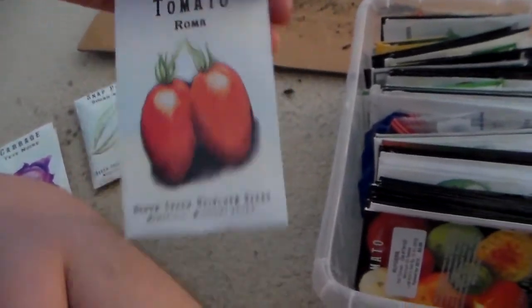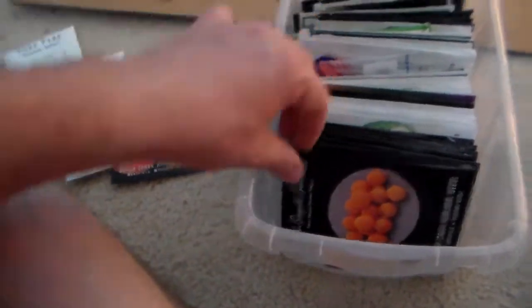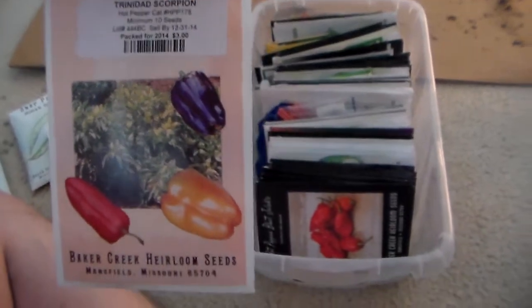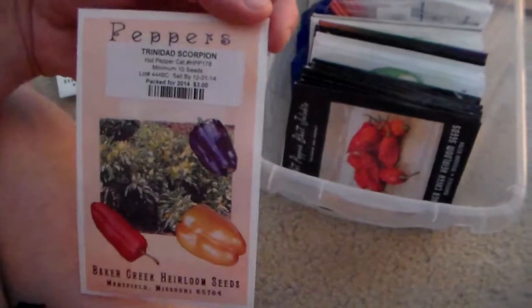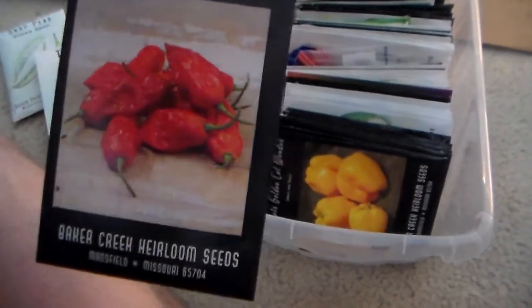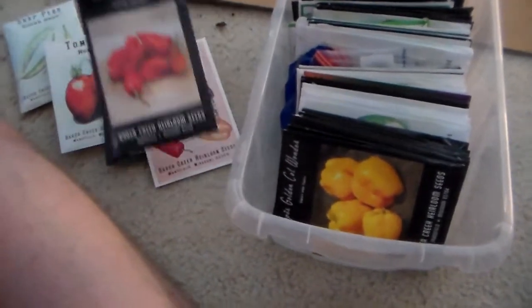Let me show you my seeds that I just got. This is my seed collection from the last couple of years. This year from rareseeds.com I got sugar snap peas, Roma tomatoes — I already had my Rutgers — Sun Gold, Trinidad scorpion pepper, which is one of the hottest — I want to say it's the second hottest pepper in the world. This is the ghost pepper, which I believe is the hottest. I wanted to grow them because my boss likes to make hot sauces, so I'm going to give him some and see if he can handle it.